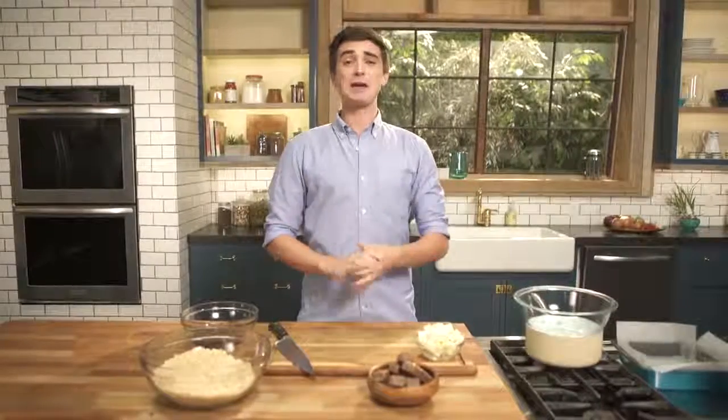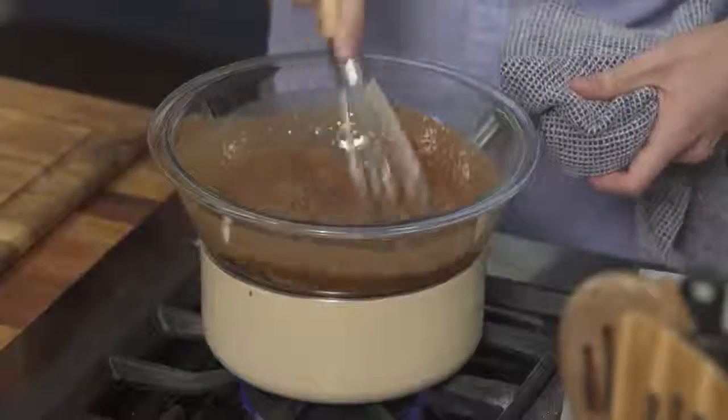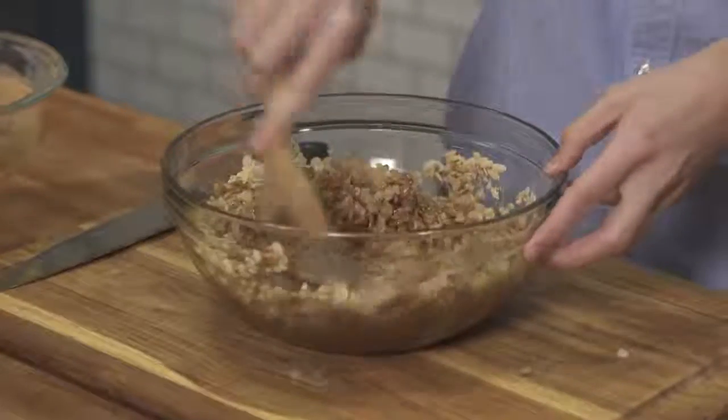Hi guys, today I'm going to show you how to make my ultimate childhood snack: chocolate caramel Rice Krispie treats. They are so good and they only require four ingredients for ultimate chocolate caramel-y deliciousness.